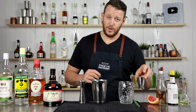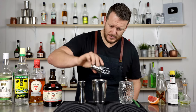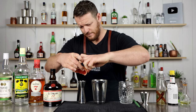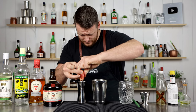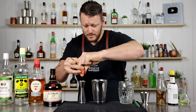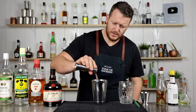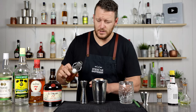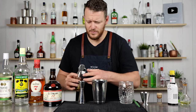Then we've got three quarter ounce of fresh lime juice — this is leftover from my last cocktail I was making. And a quarter ounce of fresh grapefruit juice. Seven and a half mil, quarter ounce, straight in. Then quarter ounce of cinnamon syrup, seven and a half mil.